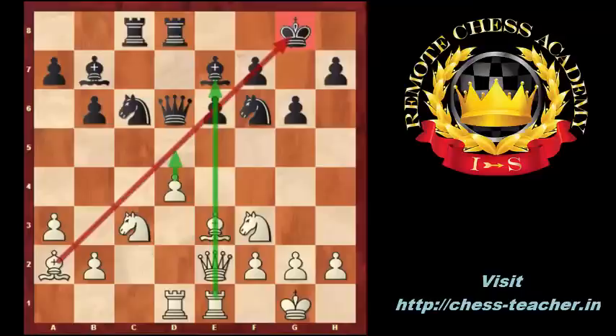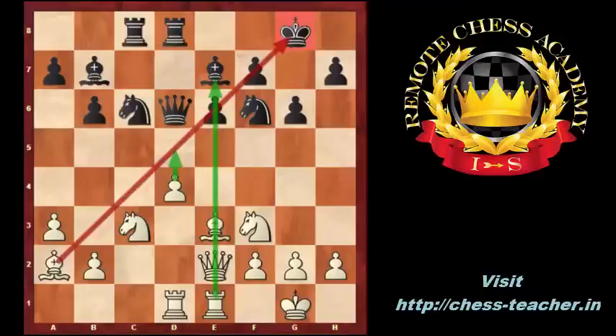Black played Re8 here, but instead of Re8, black should play knight to D5 to block the D4 pawn with the knight. Instead, black played Re8.